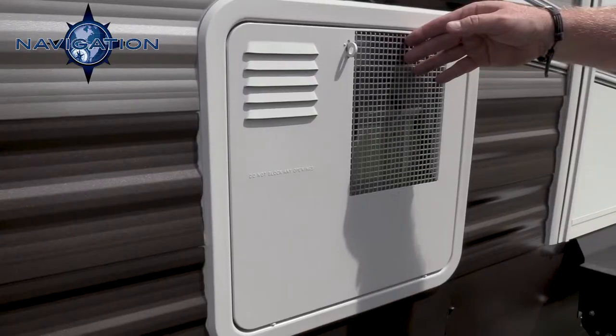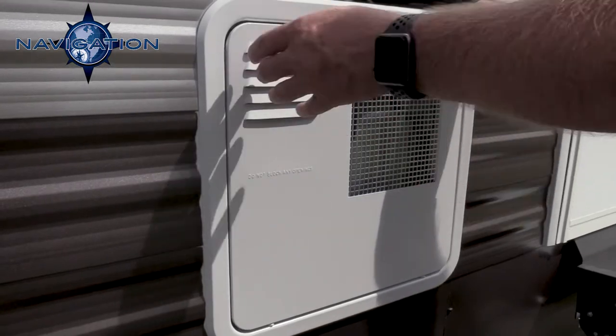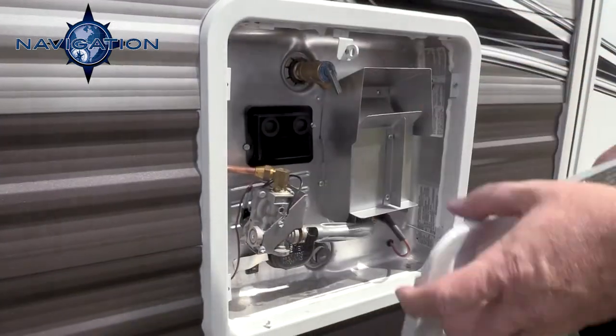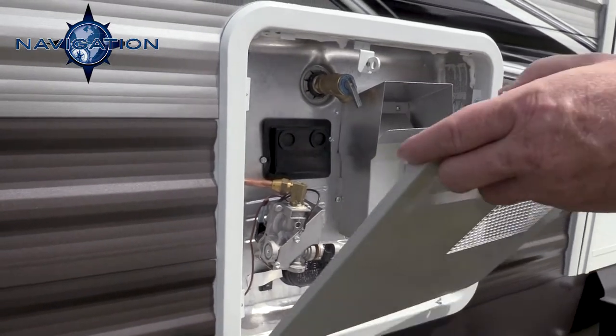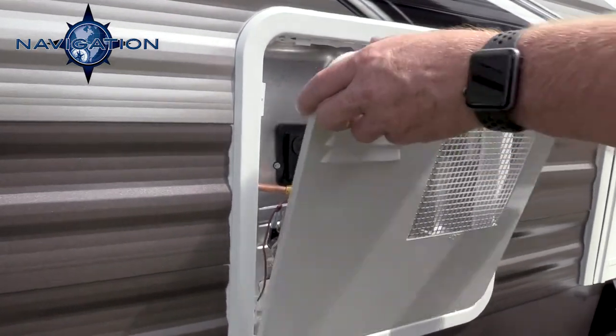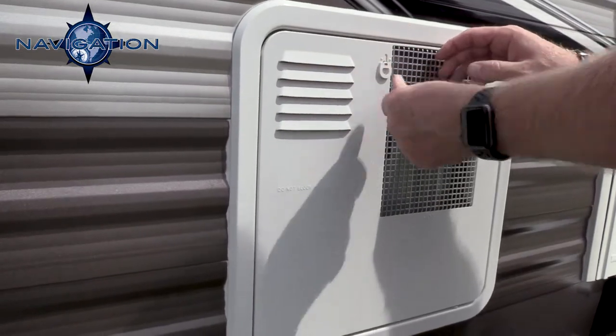This is your hot water heater. Standard in the Navigation is a 10-gallon DSI direct spark ignition hot water heater. It is both gas and electric. A lot of competitors out there will use a 6-gallon gas electric hot water heater standard.